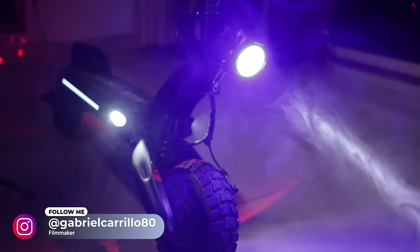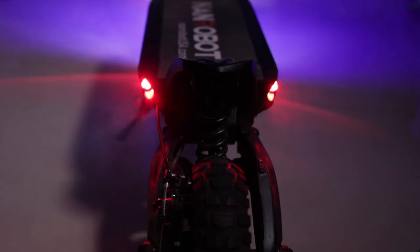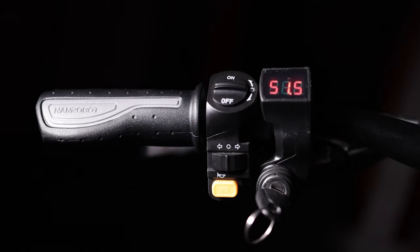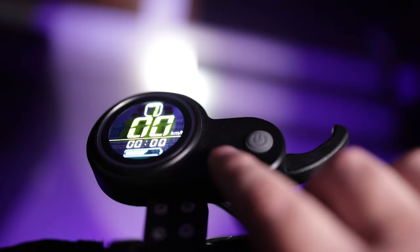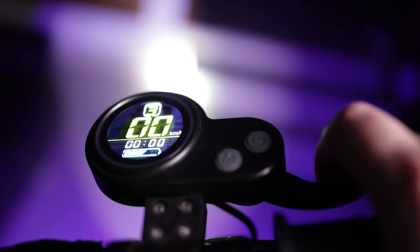You got to love the lights on the D6 Plus — they're all-around, bright and very well designed. You can control all the lights from the handle as well as the hooter and the gears. There is a little LED screen on the right that indicates the speed and other helpful information about your rides.